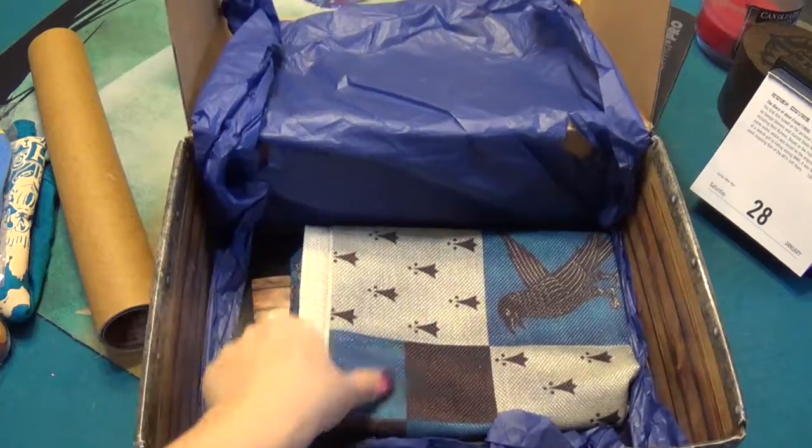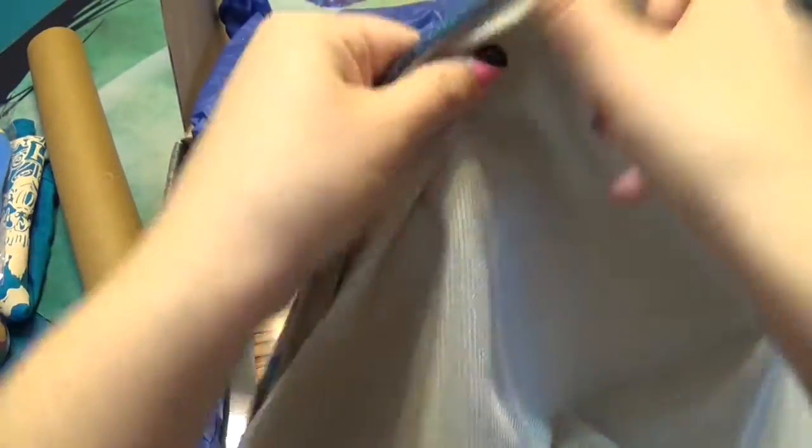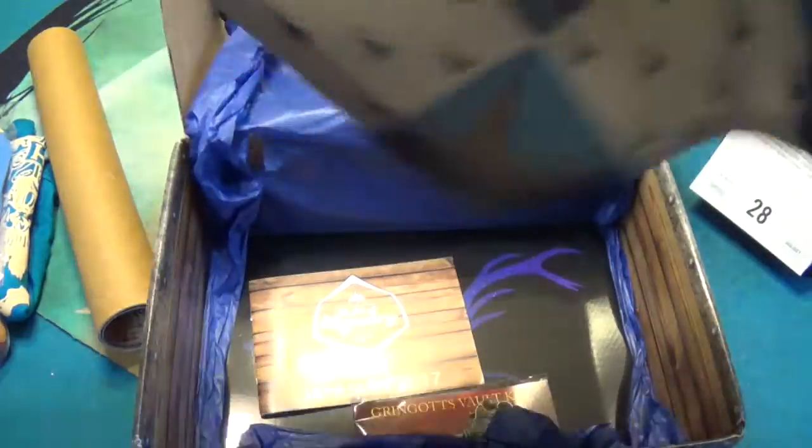Alright, back down into the box. It's definitely Ravenclaw themed. I think this is a pillowcase — yeah, there's a zipper so you can put a pillow inside of it. That's pretty nice. It's a nice vinyl quality too.